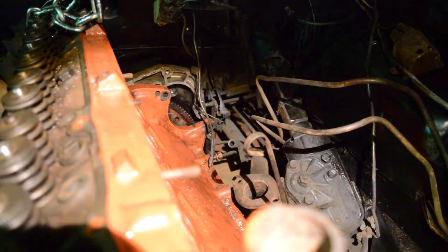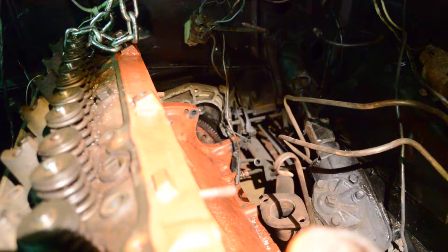The problem is I cannot get the bolt holes to line up. This engine is supposed to be tilted slightly, which is why it's called a slant six, but we can't get it to tilt far enough.